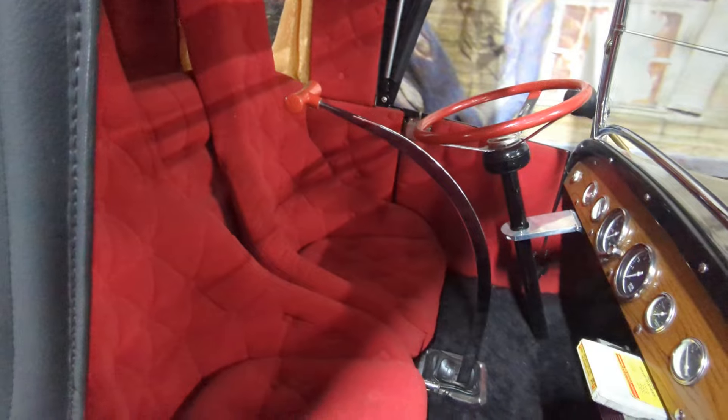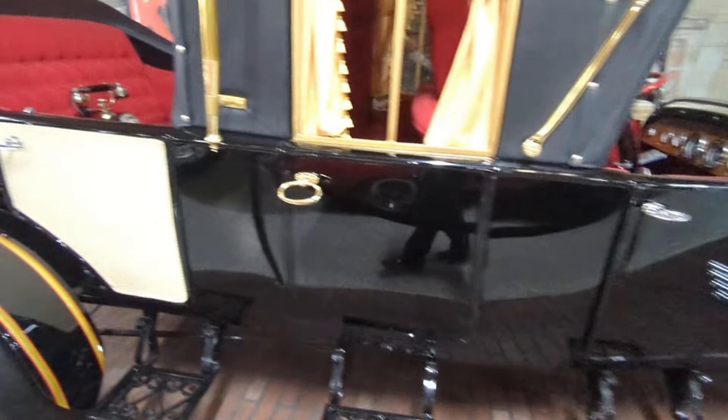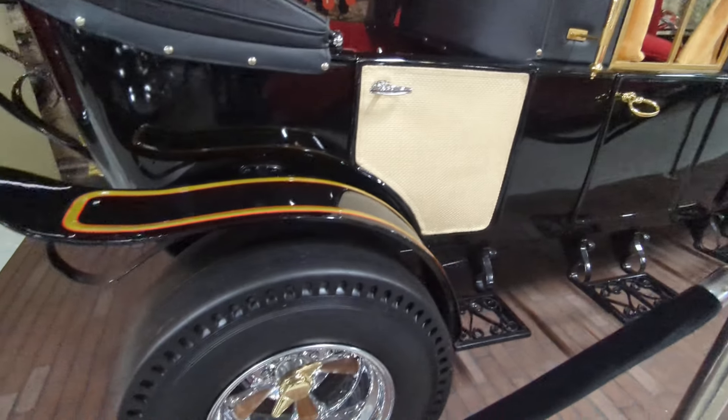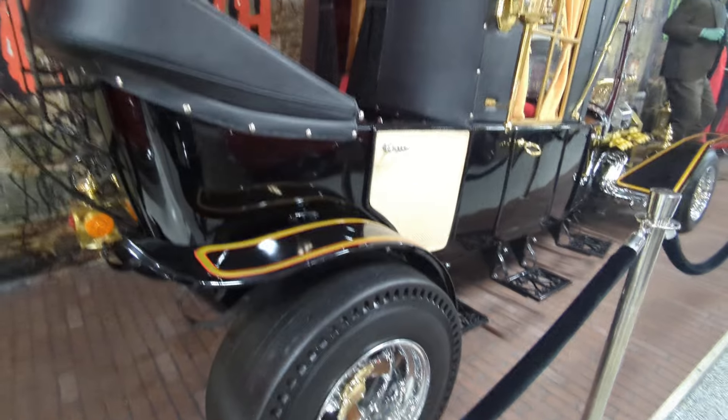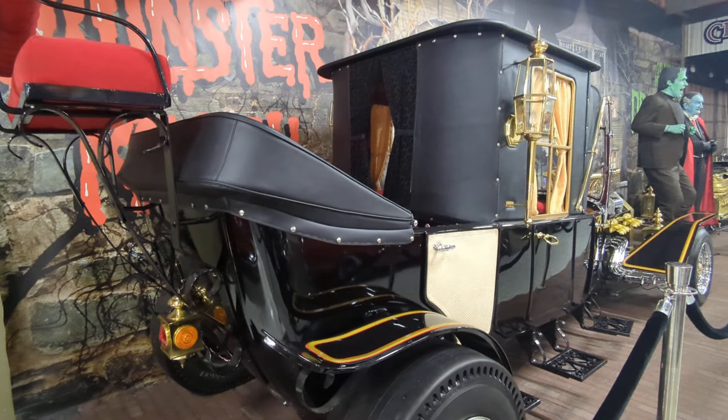In the actual show, Herman had to have a special seat done so he could drive the car — the seat was removed completely, because it was originally made from a Model T.